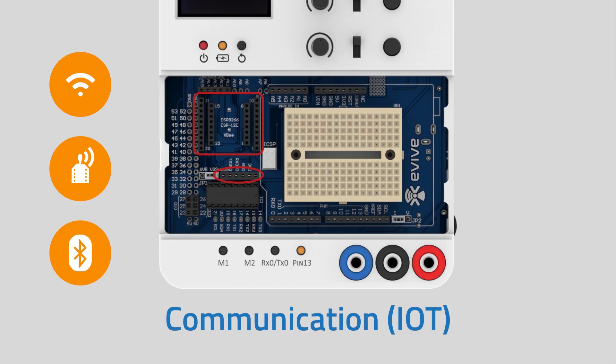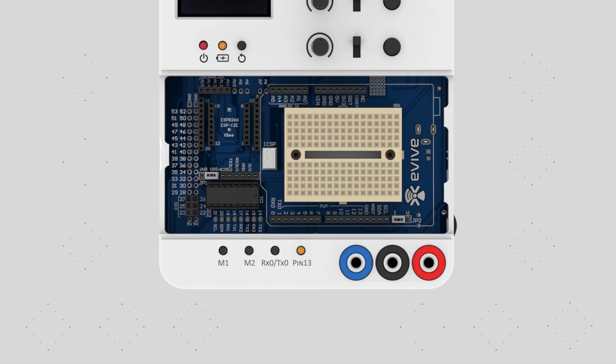E-Vive has a Wi-Fi, XBee, and Bluetooth adapter, which makes it a perfect platform for Internet of Things, where you just need to place your favorite communication module without the need for any additional soldering or adapter.